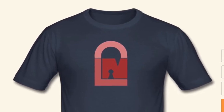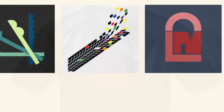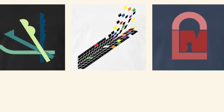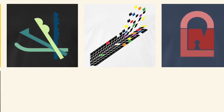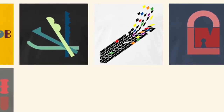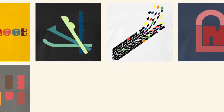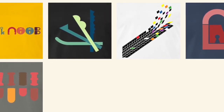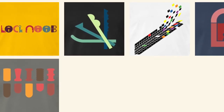Last but not least is my Lock Noob logo, which I think pops really well on a darker, say navy blue, style t-shirt. I hope to do some more designs in the future, probably a lot of Lock Sport related. If you have any ideas for designs you'd like to see — I work with vector graphics as opposed to raster images — please pop a comment below. The link to Spreadshirt is in the description. I hope you enjoyed that, thank you for listening, and I'll go back to lock picking videos next. Bye!